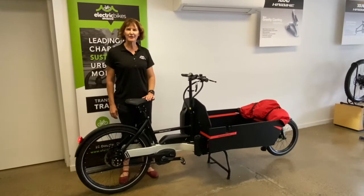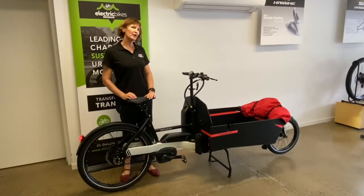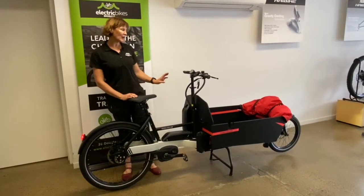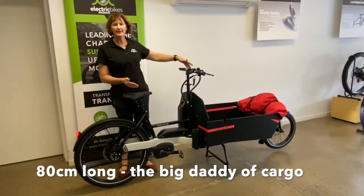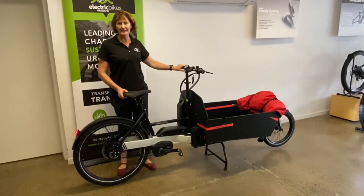Good morning, this is Sam from Electric Bikes Brisbane. This morning I'm showing you the PAXTA 80 cargo e-bike. PAXTA 80 means it has an 80 centimeter long box, and this particular model is the PAXTA 80 Vario.